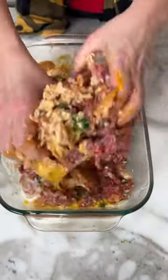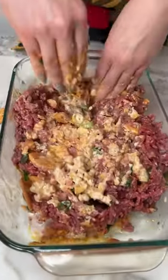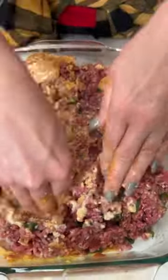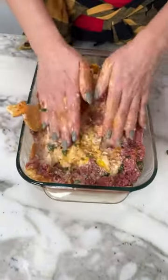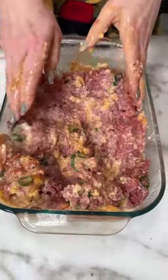So we just try to mix this all together real good. It's a delicious recipe — mixy mixy, smash it down. You hear that noise? That's the best part!